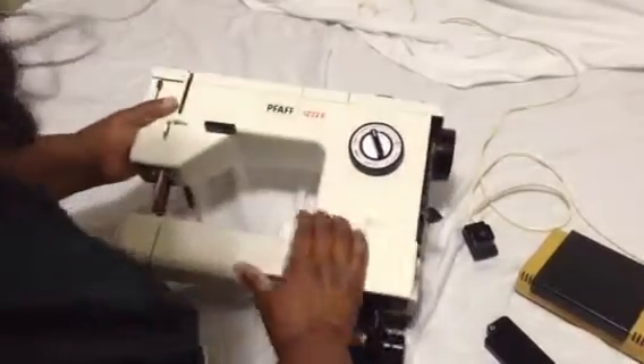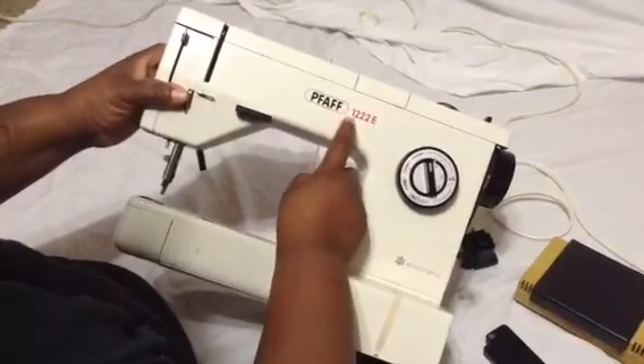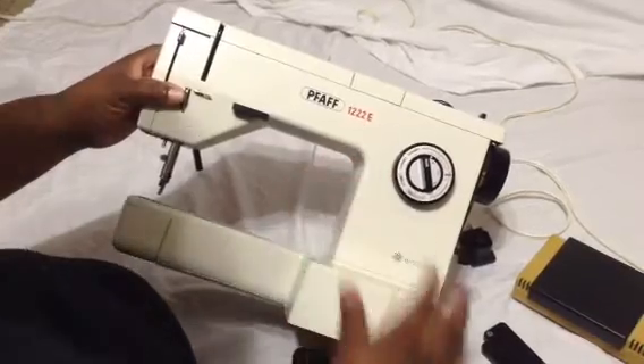Hello, it's me again, and I'm here with my PFAFF 1222E.